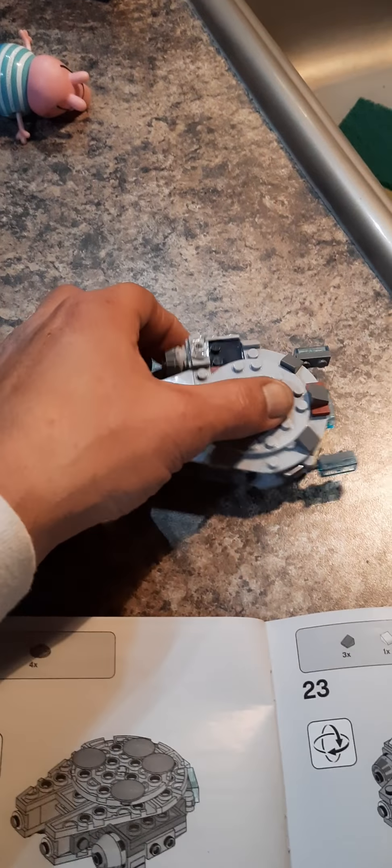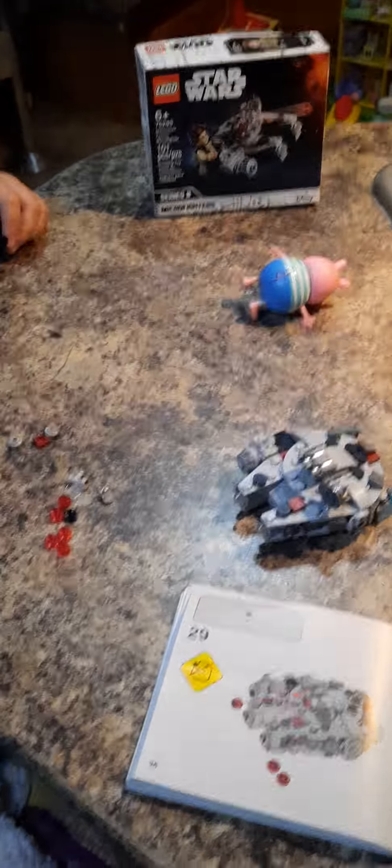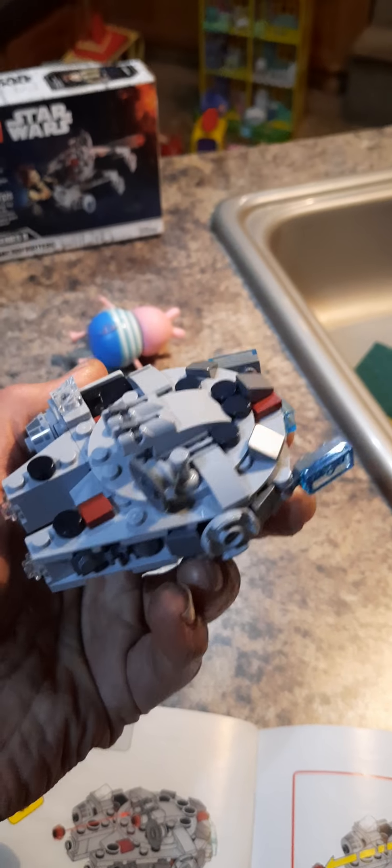Here we are and it looks pretty good — it's almost done. It's a Micro Fighter. Target is helping me, we just got a few more pieces left. We're on step 31. Here we go — we're on step 29, almost done, right Tiger? Here's what we look like now, it's almost done.